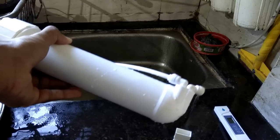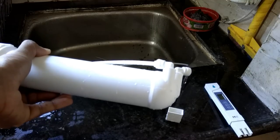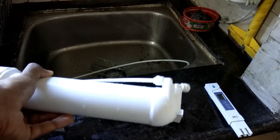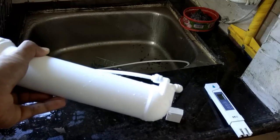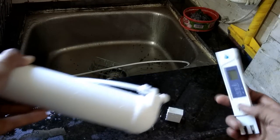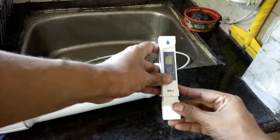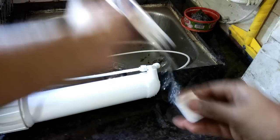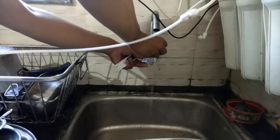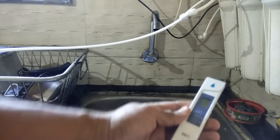Let's check the TDS of the product water that is coming. The flow is very slow — nothing like before. It's not giving a huge amount but it is giving something at least. Let's see the TDS — the TDS is 98.